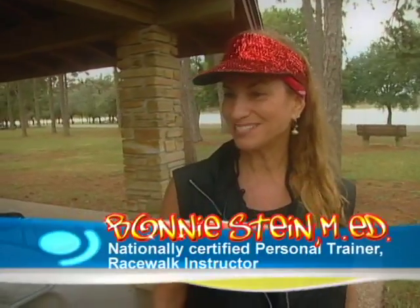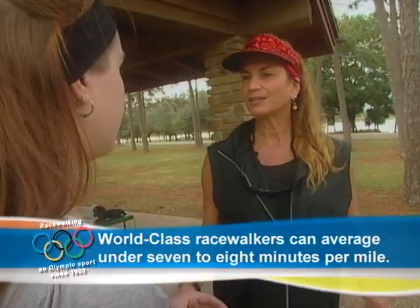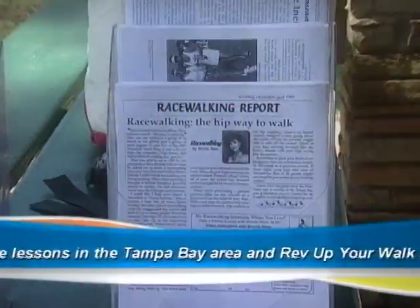Hi Bonnie. Tell us about you and your sport of choice, race walking. Well, I'm a race walking instructor. I've been race walking for 23 years and teaching it for 19 years, here in beautiful Pinellas County — the best place in the world to be out walking. Race walking is actually an Olympic sport — a lot of people don't know that. It's been an Olympic sport since 1908. What's new about it is that a lot of former or injured runners are looking at walking as a good way to get a workout without having to run.